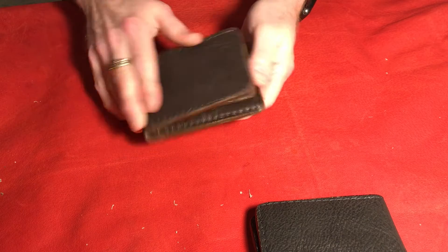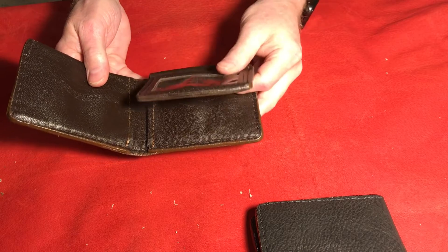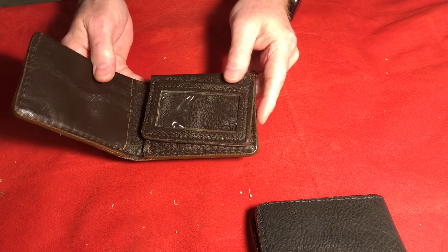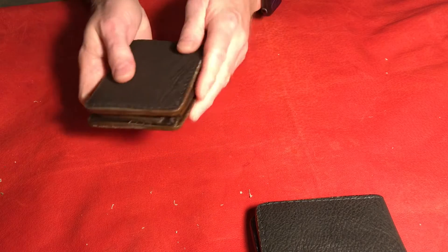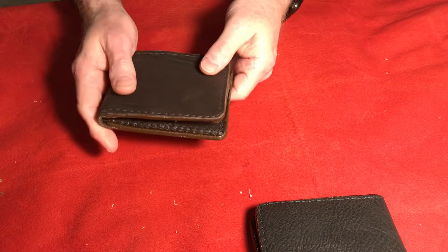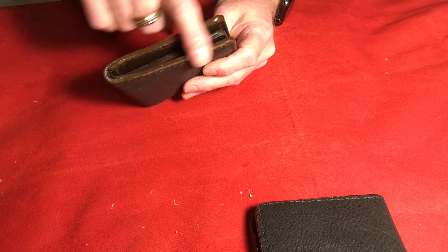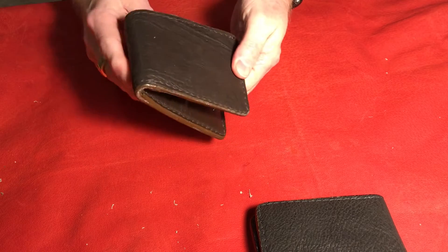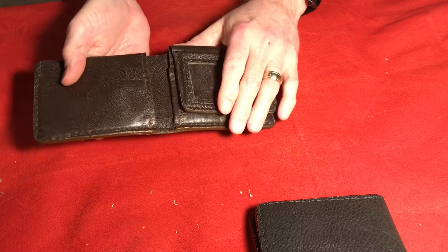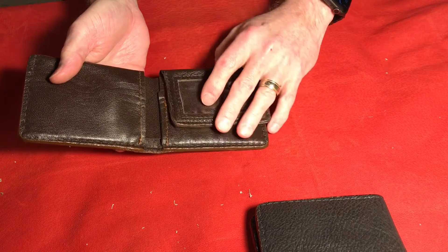Just wanted to show you guys and let you look at this one. Haven't had a hippo skin in a while — I made this a while back, dug through all the older wallets that I had and found this one. I finished it up with the edging and got it all slicked up on the edges, made sure it looked really really good. Came out really nice.